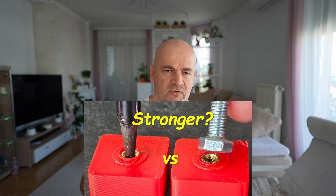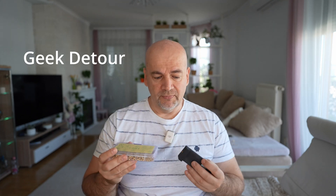Welcome to my tech farm. A few months ago I did a video about threaded inserts. It was some kind of cooperation with the Geek Detour and there we established that we have two types of load.